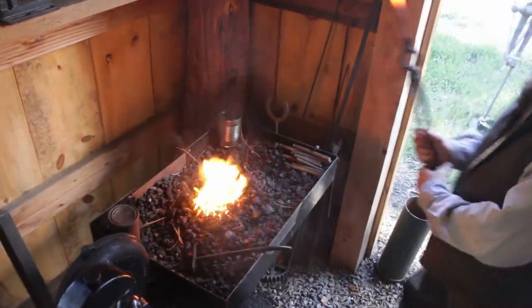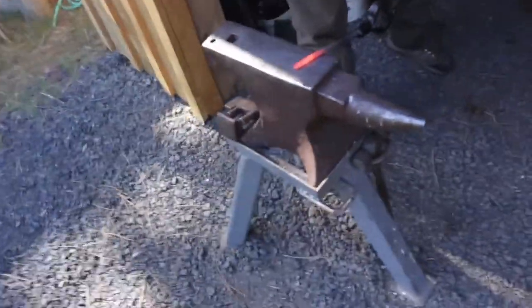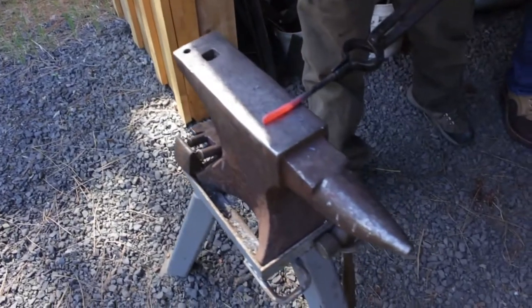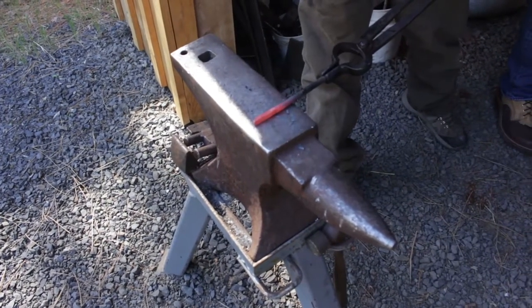So that's a nice working heat. What did you call your heat — a working heat? That's not a forging heat. No, a welding heat is different too.